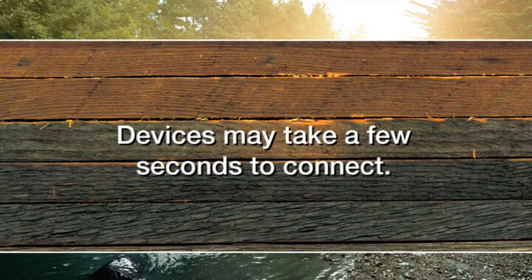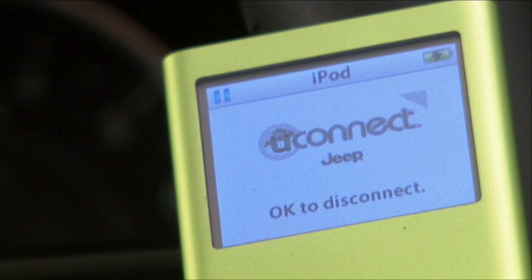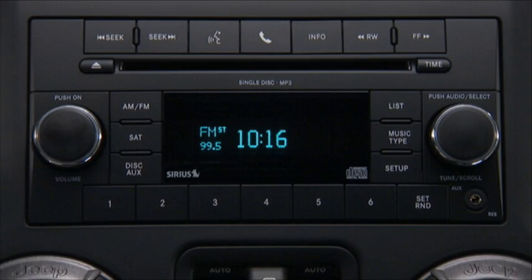A quick note, though — your devices may take a few seconds to connect. Once your iPod is connected, it will begin charging, and once it is synchronized to the vehicle, it will be ready for use by using the radio controls or convenient voice commands.